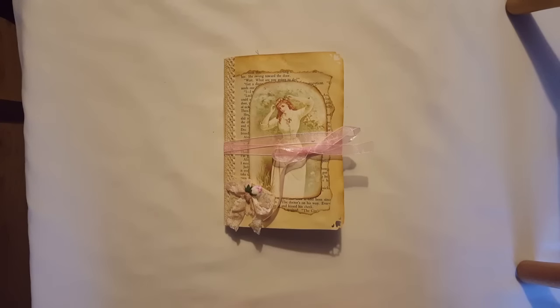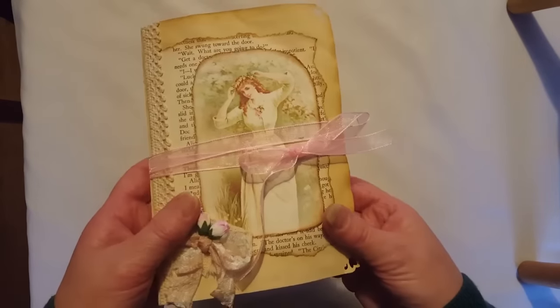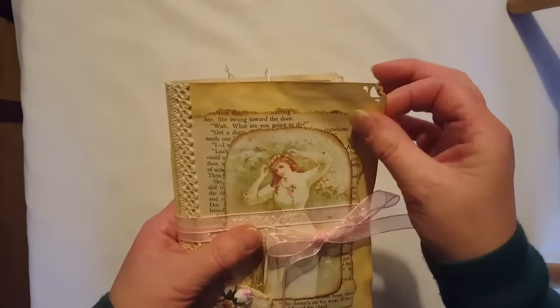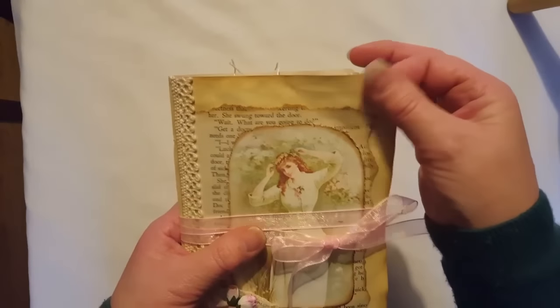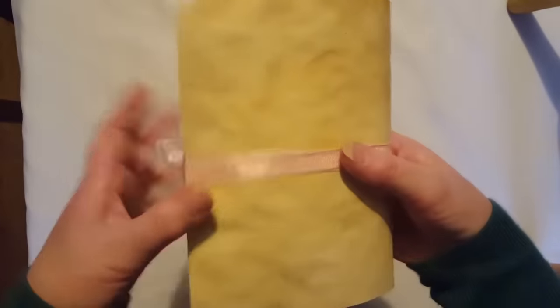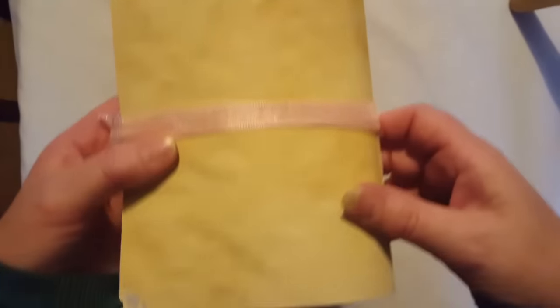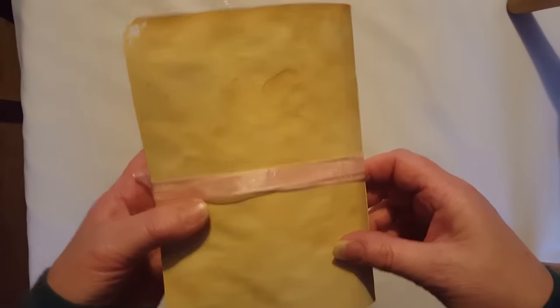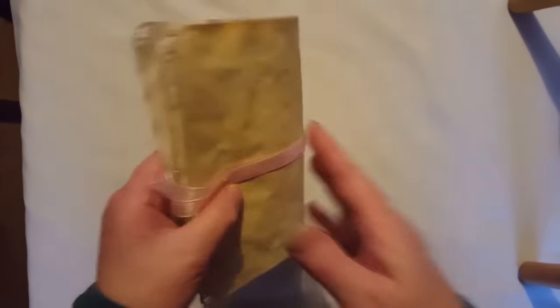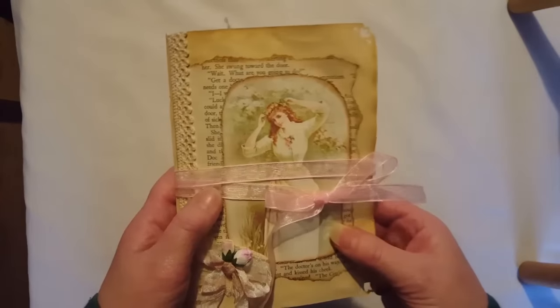Hi everyone, I'm back today again to share another junk journal with you. This is another one of my rustic style journals where I've used some thin cardstock that I've tea dyed. I really love the way this cardstock comes out — it has lots of really good patterns. The lighting is not very good today, it's quite dull here, so I'm sorry if you can't see it too well.